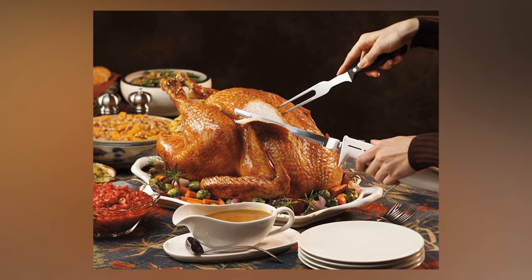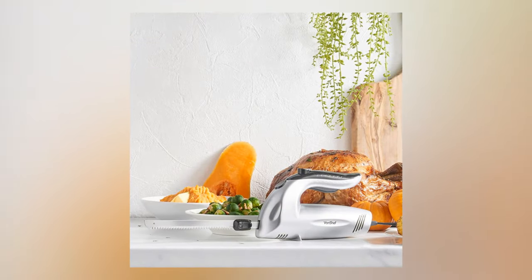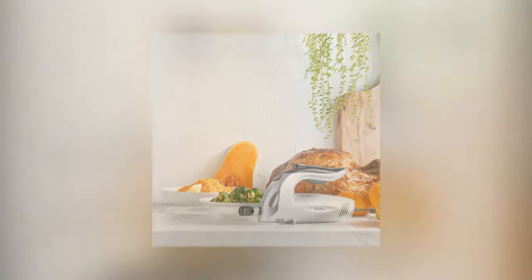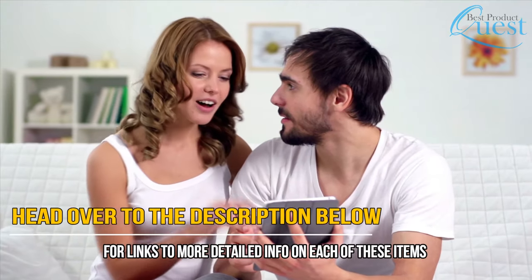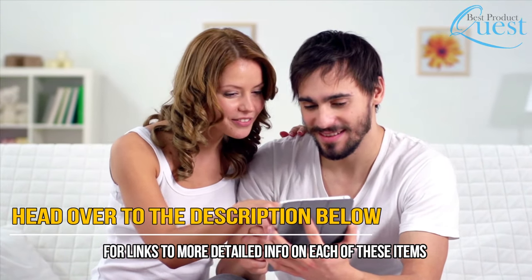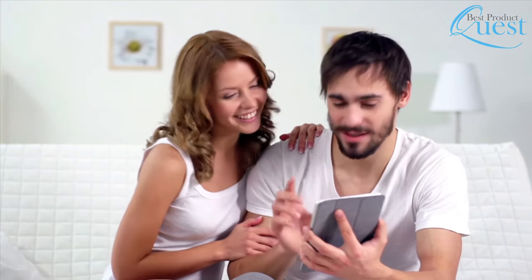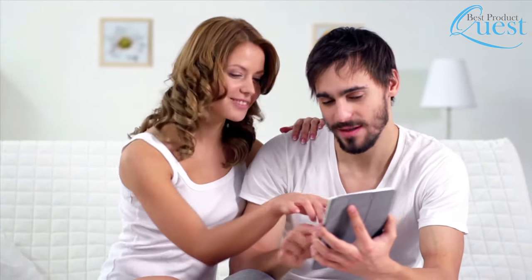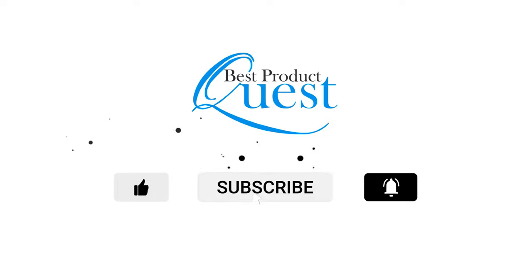We know that shopping for the right electric knife can be time-consuming, which is why we are only interested in the best options available for your needs. Any one of these knives is sure to make food carving both easier and more convenient. Head over to the description below for links to more detailed info on each of these items. Remember to leave a comment to let us know your opinion.